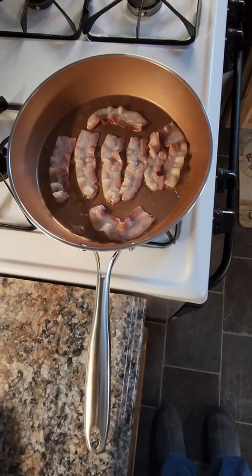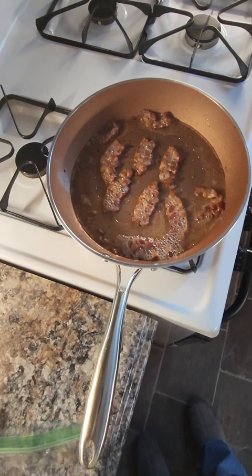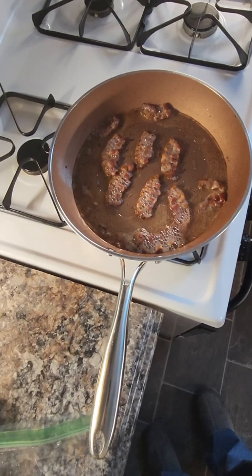Cooking up some bacon in my Gotham Steel pan and it works really good the first couple of times. But once you've used it about 10 to 15 times for bacon, sausage, or anything like that, it will start sticking.